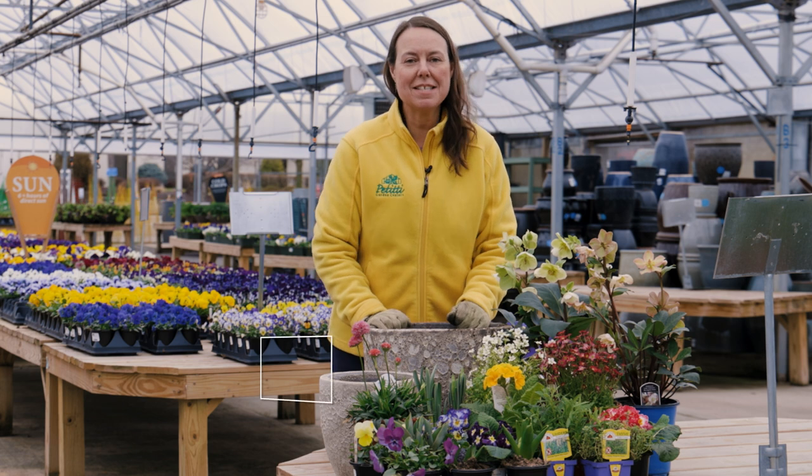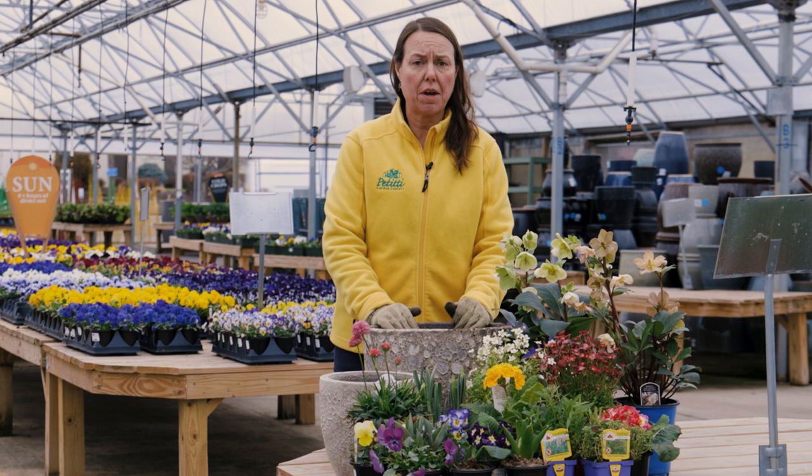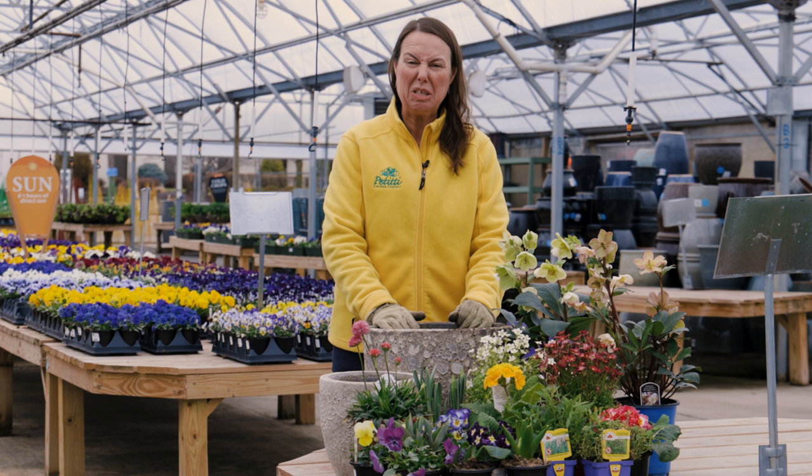Hi everybody, this is Noelle from Petiti Garden Centers and it's spring! Thank goodness! We just wanted to show you there is a lot of color that you can use outside when we can't really dig in the soil beds or landscape just yet, because we're still pretty squishy out there.